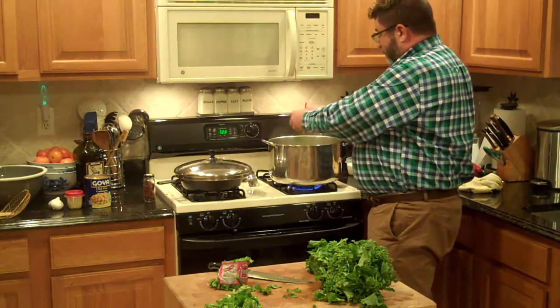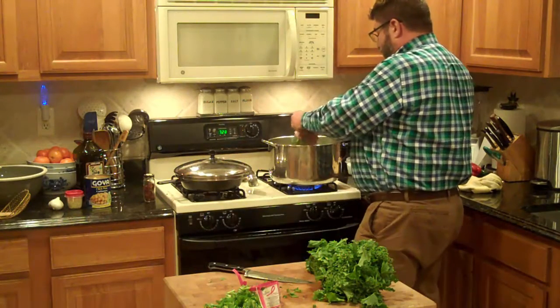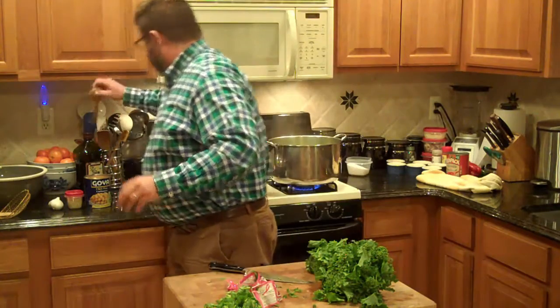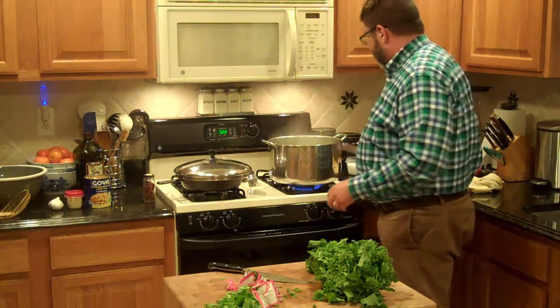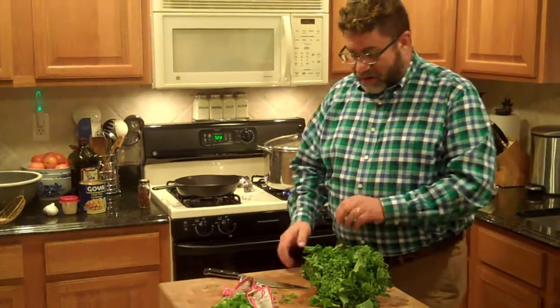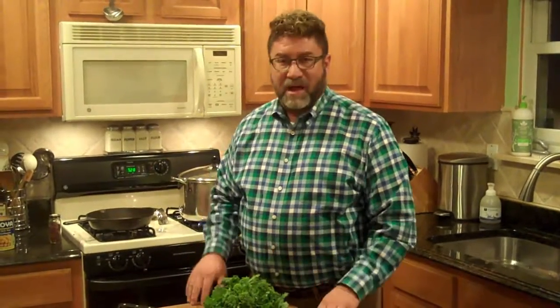I'm going to put the stems right in. I'll take a wooden spoon and make sure they're pushed under. I'm going to cook the stems for a couple of minutes because the stems are a lot tougher than the leaves. Once the stems have had a couple of minutes, I'll put the leaves in and they'll all finish at exactly the same time.